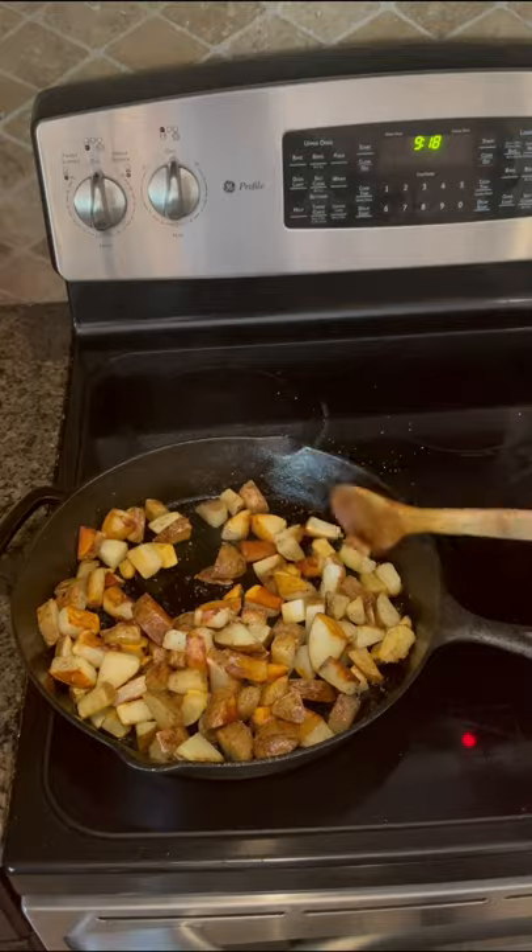And that's how you pan fry potatoes. Thank you so much for watching. Bye.